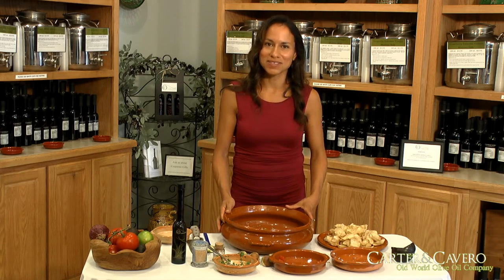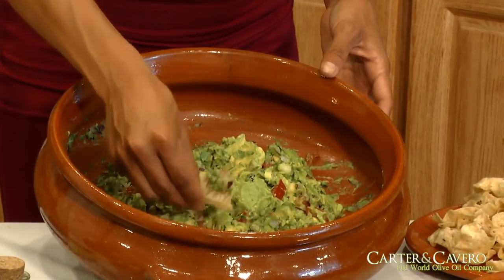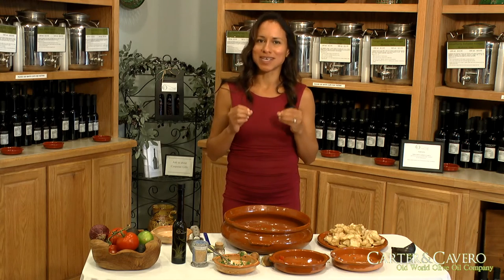And there you have it — guacamole with habanero sea salt and garlic olive oil. So let's have a taste. Here we go. Mmm. Delicious ripe avocados. I can taste the kick of that sea salt. And the garlic olive oil, absolutely delicious.